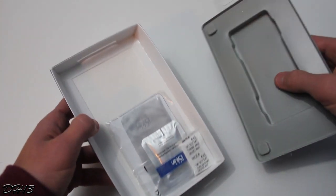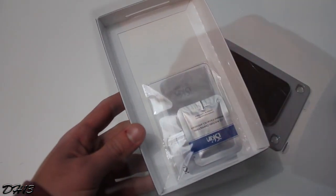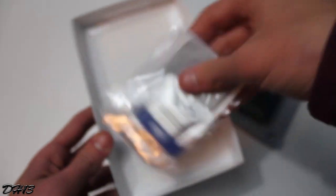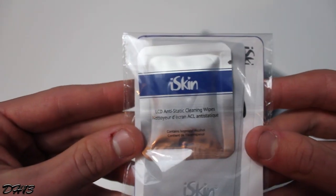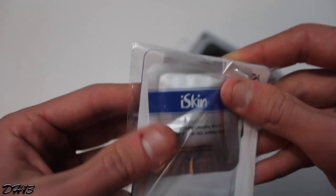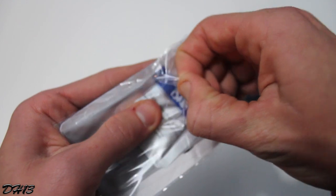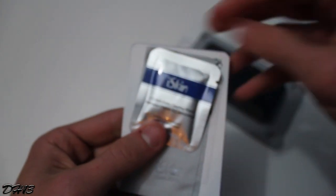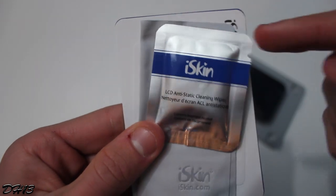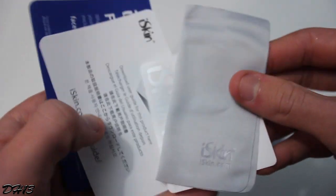I was very impressed with the Solo Vu — it was made of great material, looked great, and provided enough protection without making the phone too bulky, so you're not paranoid about dropping it or getting scratches. I knew iSkin had great cases, so I went on their website, found this one called the Solo for the iPhone 5, knew it was similar to the Solo Vu, and emailed them. Once again, huge thanks to them for responding and sending this case out to me.